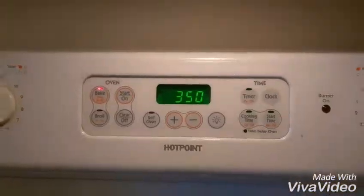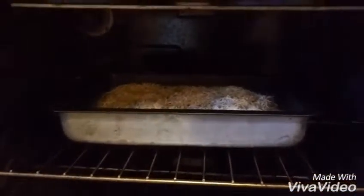Now you're ready to go. I had preheated the oven at 350°F, and I'm going to put the pan in on the center rack so that the heat's evenly dispersed, and we're gonna bake that for 30 minutes.